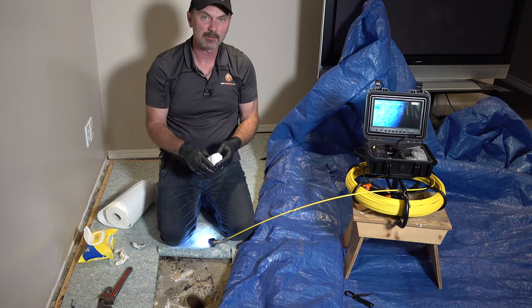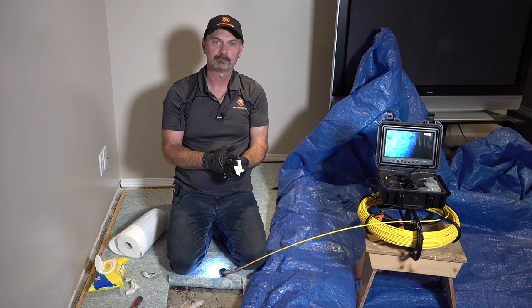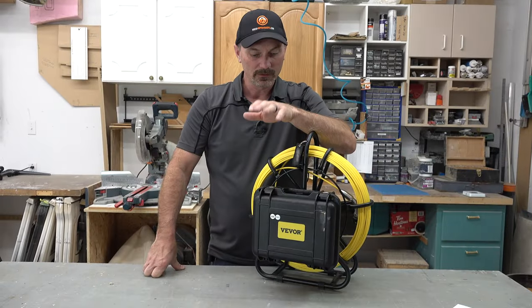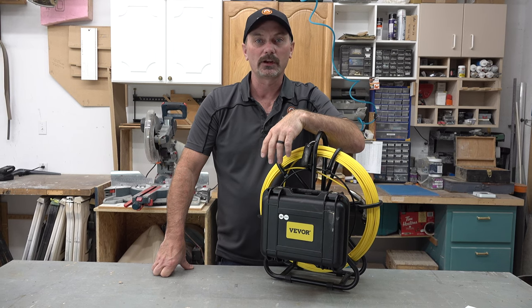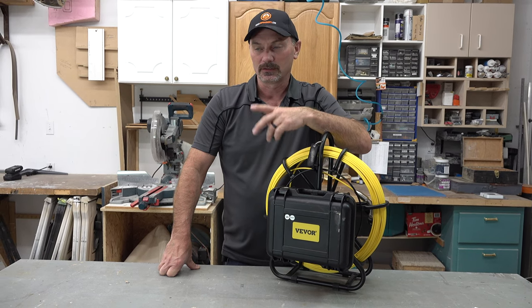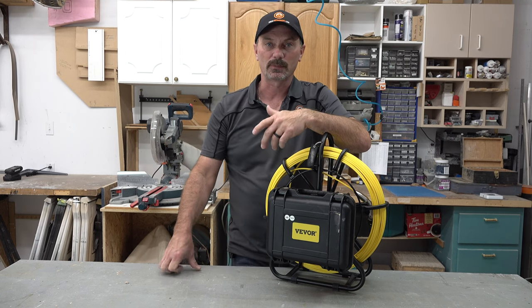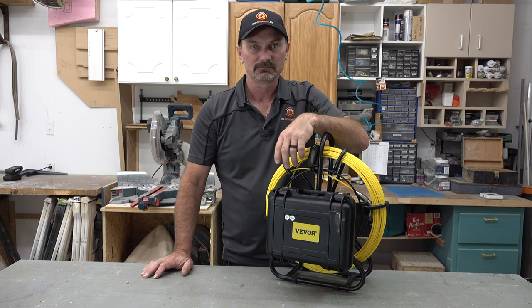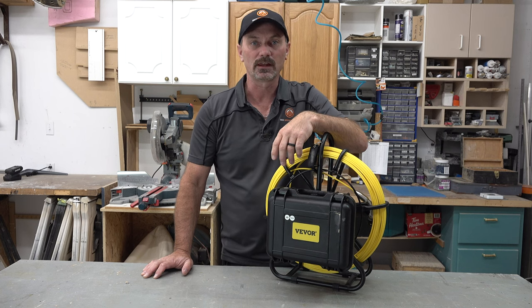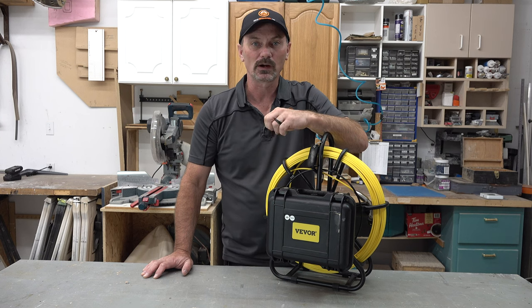We got that all wrapped up. Hopefully that explained what we had to do. An inspection camera — well, I shouldn't even say sewer — an inspection camera could be a very handy tool for a lot of different things. You've noticed how easy it was to use in the situation we just showed you, inspecting that sewer. It's got lots of good features, this particular one. It might be one of those things a guy just needs to have in his arsenal. The more I use it, the more I like it.